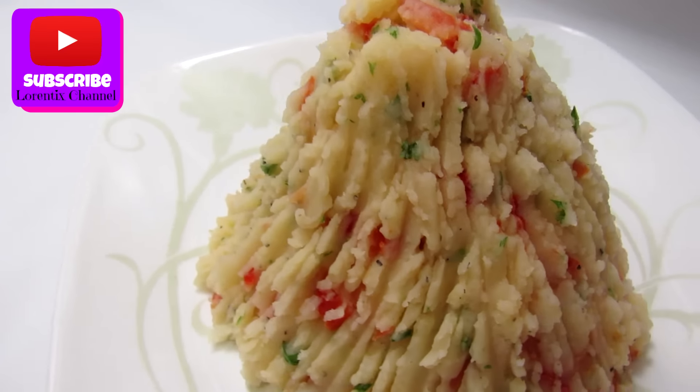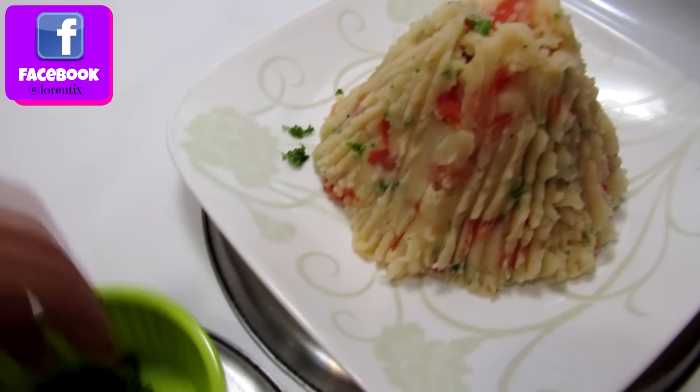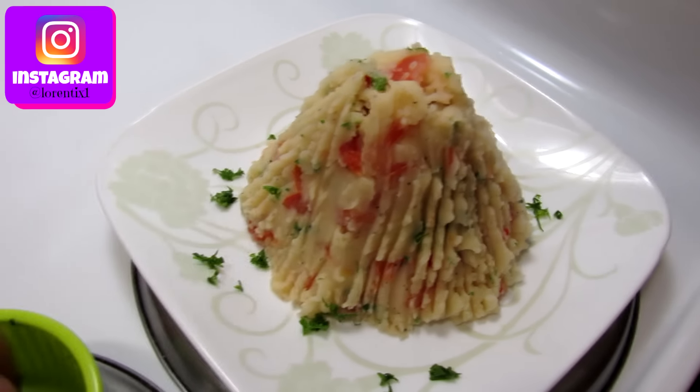Don't forget to subscribe to my channel, thumbs up, and follow me on Twitter, Instagram, Facebook, and Snapchat. Tell me below in the comments if you want to see more recipes from my country, Peru.